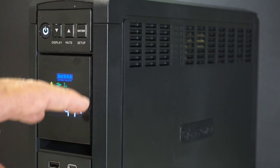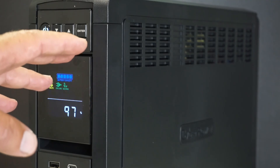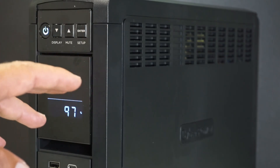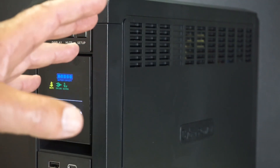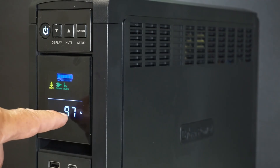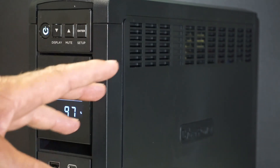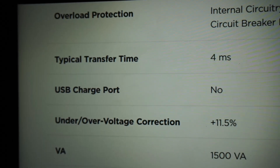If these outages are in the wintertime it doesn't take long before you need heat, so having this unit give me a little bit of time to cycle the generator is valuable. At around 70% battery level, it takes about an hour to top the battery back up to 100% — that's roughly the charge time.